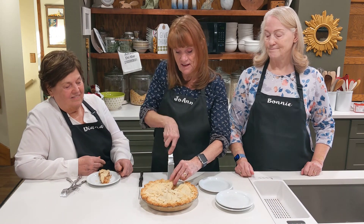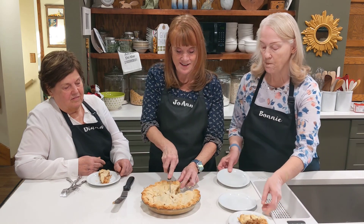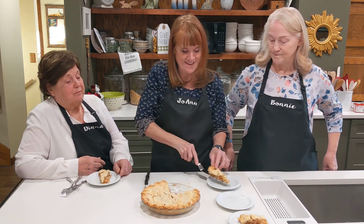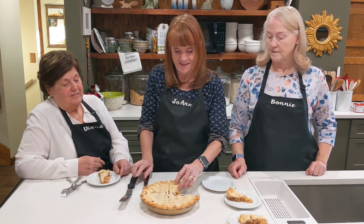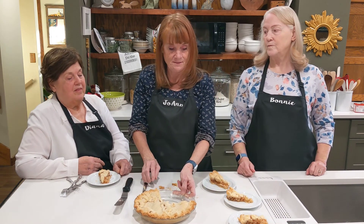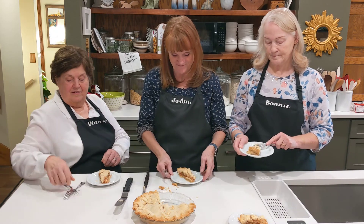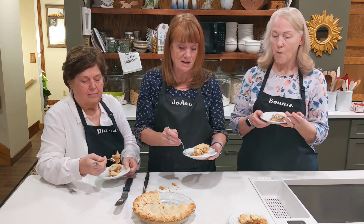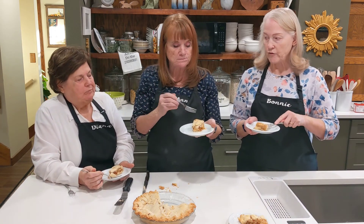It's good with vanilla ice cream. Some people like to warm it up. My husband doesn't like hot apple pie — he likes it room temperature. And some people put a glaze on it or sugar. It's one more step for me, but it's pretty that way.